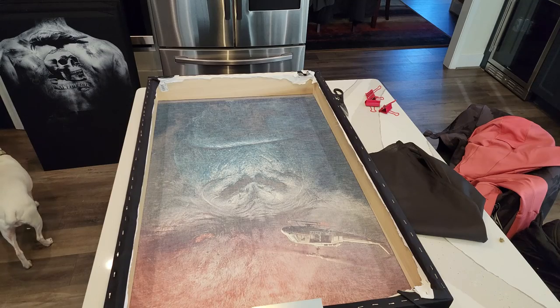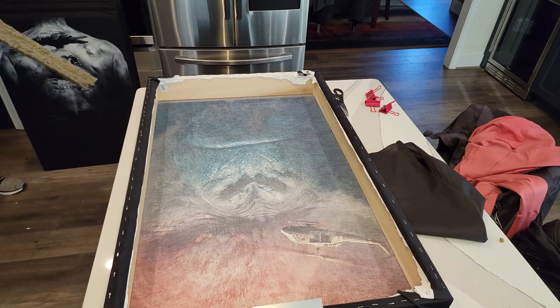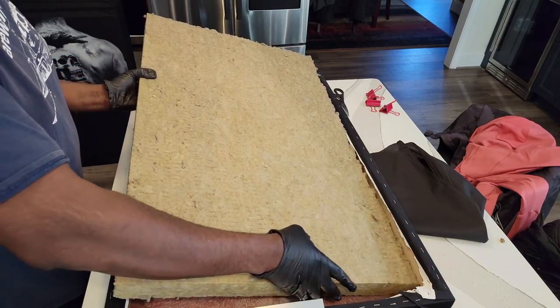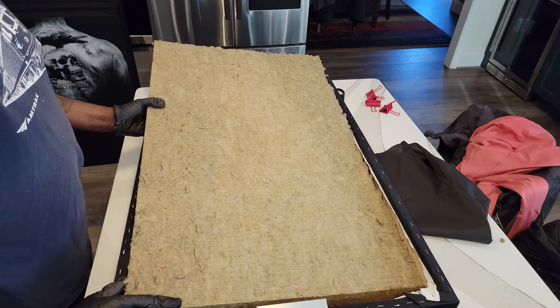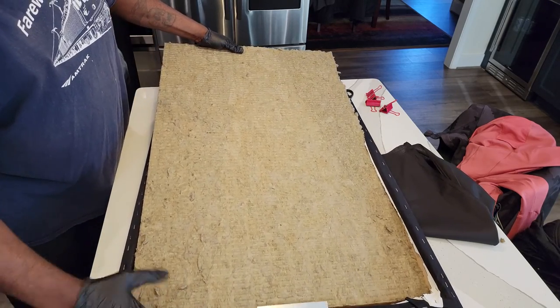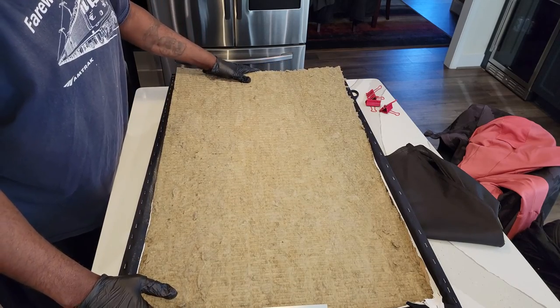And there we go — let's get this into the frame. You want it to be a snug fit, and that's just right, just like that.